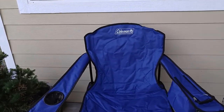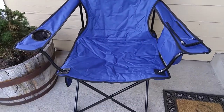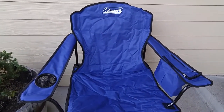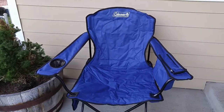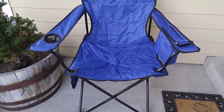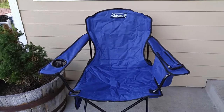Chad here from Random Reviews. We're going to be doing another review on another camping chair. We just did one on the Alps Mountaineering King Kong chair — that was an 800-pound weight limit. This one is the Coleman Oversized Quad Chair, 300-pound weight limit. As I said in the Alps Mountaineering video, I'm always unsure about camping chairs because they always feel very unstable. I want to go over some of the features of this chair, the quality, and if I think it's a good buy.